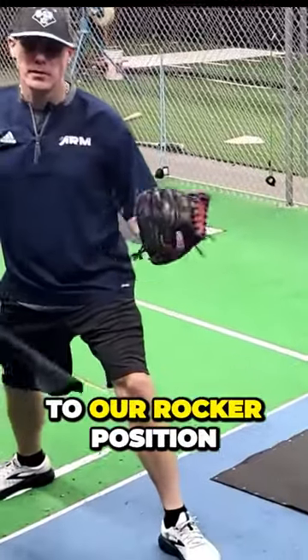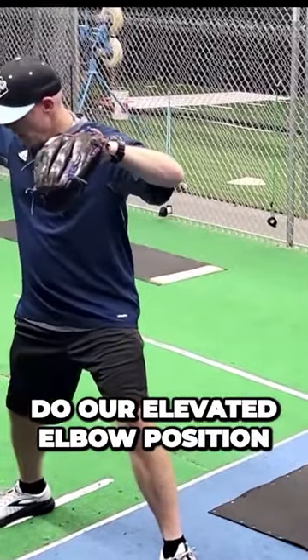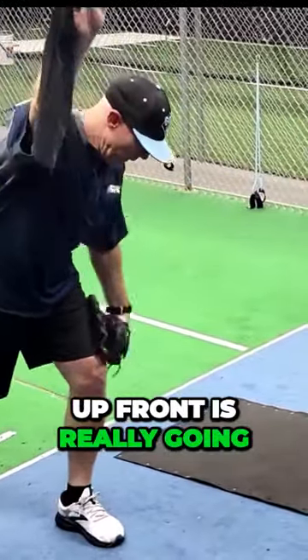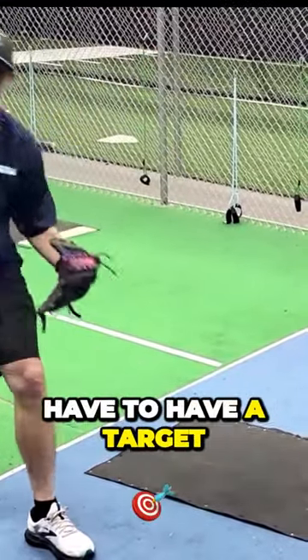Going back to our rocker position — our figure eight rocker position, or you can do our elevated elbow position here — just rock back, and feeling the distribution up front is really going to get you out front of your front foot off the release. You don't have to have a target.